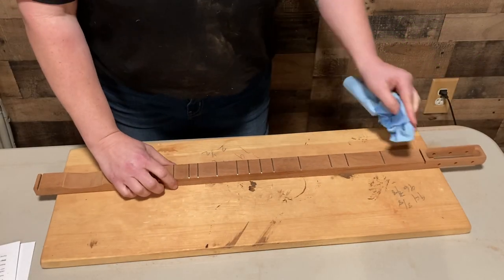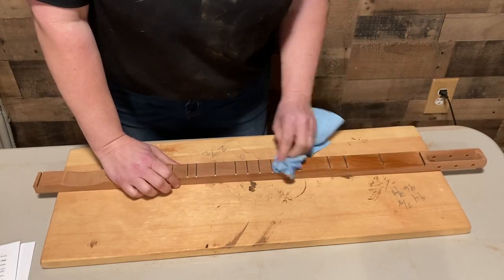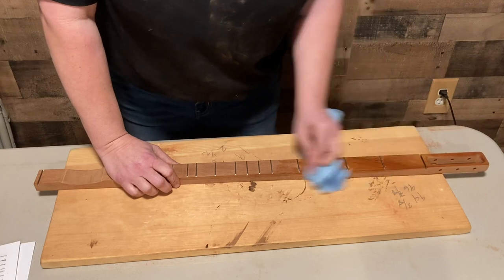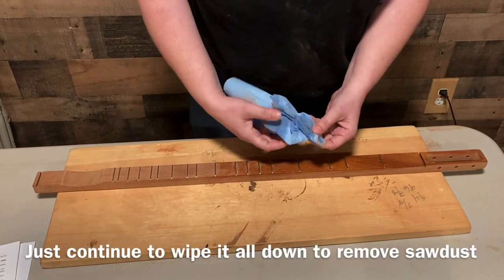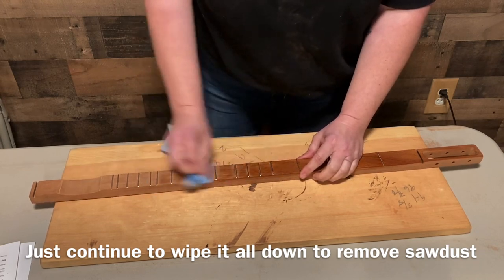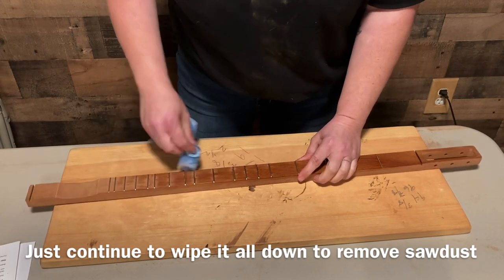I've got a shop towel wet and I'm just going to lightly wipe it down to get the dirt off — you can see there's sand and dirt everywhere from when I sanded.